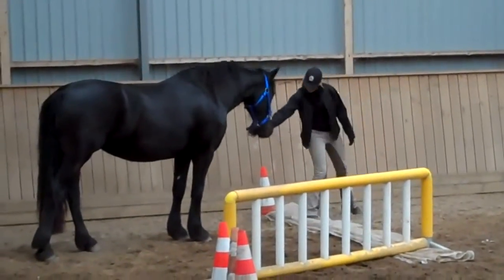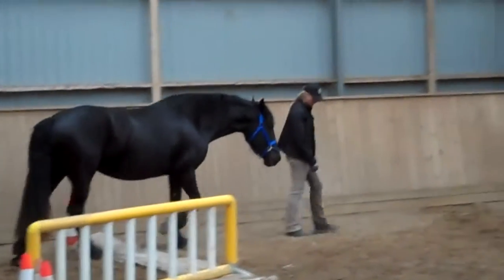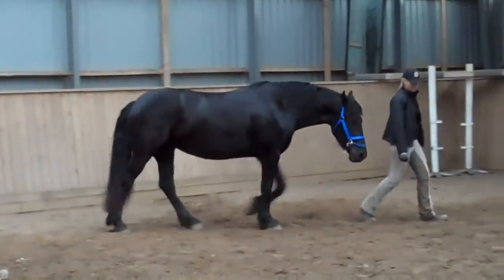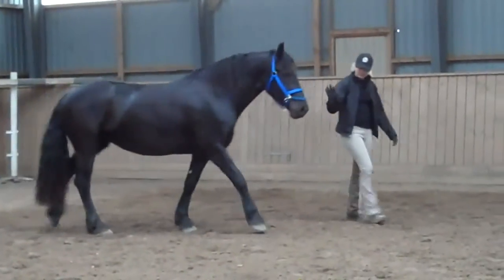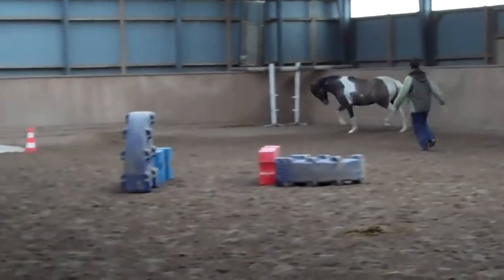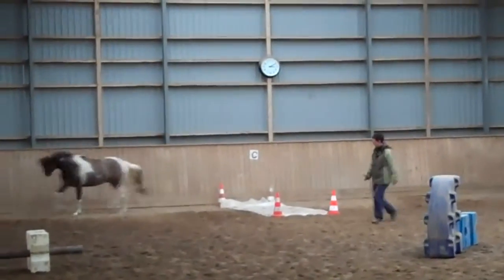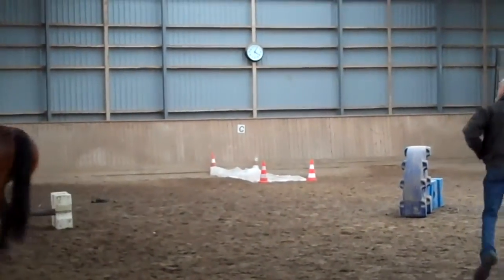So, let's get started. Let's go to the tail.